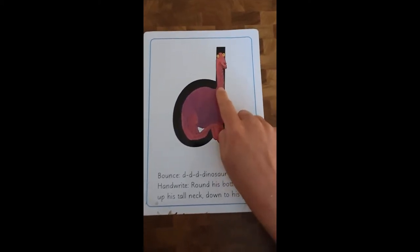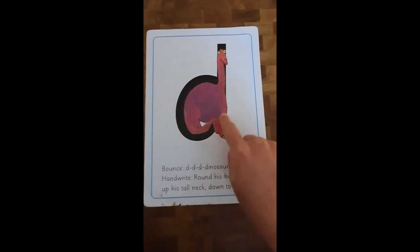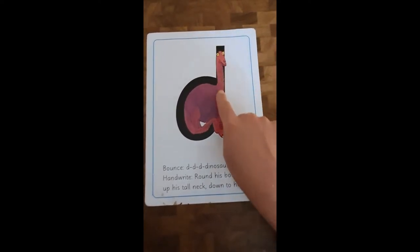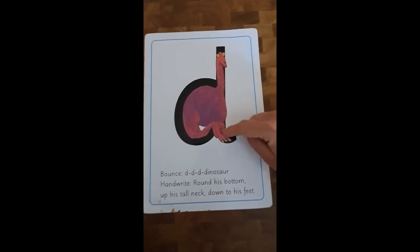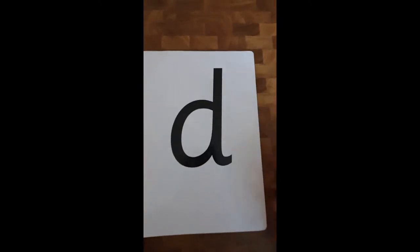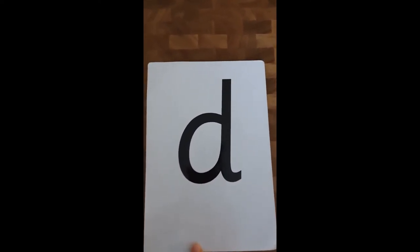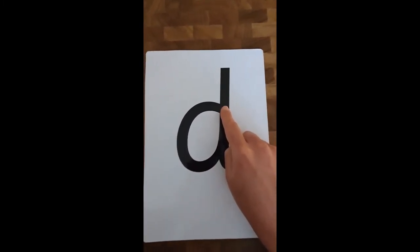One more time - oh, it's his feet, sorry, not his tail, his feet! One more time, off we go: back around the dinosaur's bottom, straight up to his head, and down to his feet. And then we've got to do that little flick at the bottom to make it nice and neat. So that's our picture and our rhyme, but of course this is what we're going to be writing: d, d, dinosaur. Your turn.